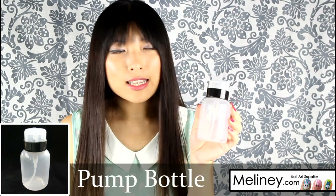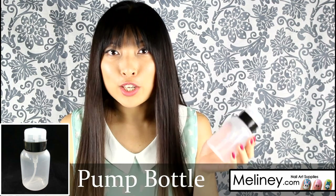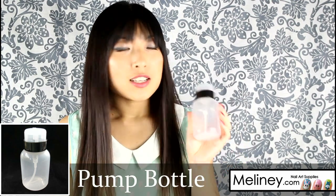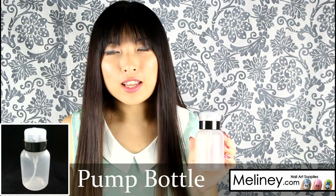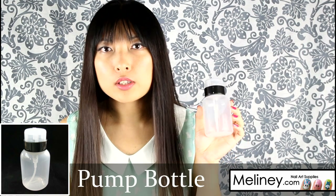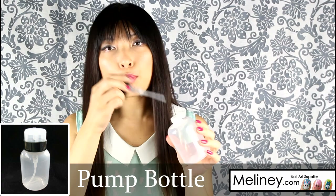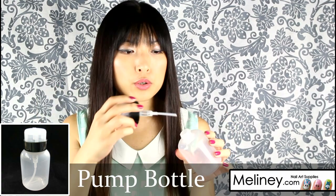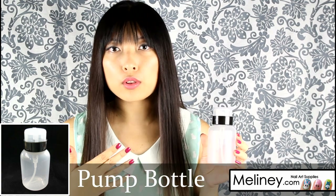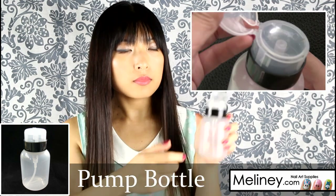The first thing I want to talk about is the pump bottle. You're probably seeing them in my videos — I find it very useful to have, and I think everybody should get one. It's also one of the best sellers on my website. This pump bottle is used to store nail polish remover — you unscrew it and pour your nail polish remover liquid into the bottle. It's acetone safe, so you can put acetone or non-acetone removers in.